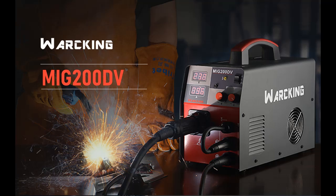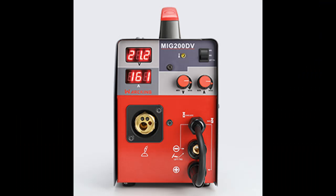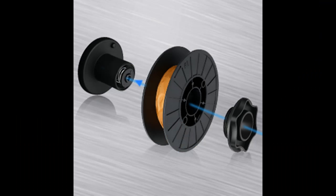Welding wire selection: use 0.030 inch (0.8 mm) and 0.035 inch (0.9 mm) flux core or solid core wire with 10 lb rolls of wire. Also compatible with 1/16 to 1/8 inch (3.2 mm) welding rods.